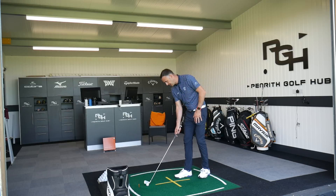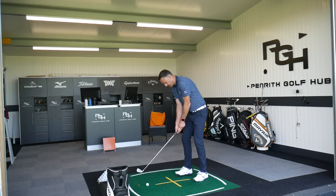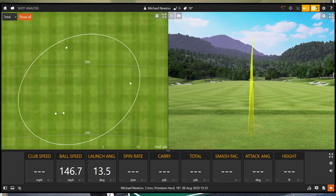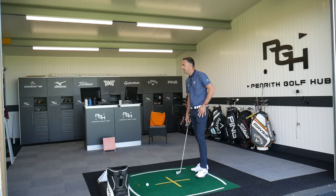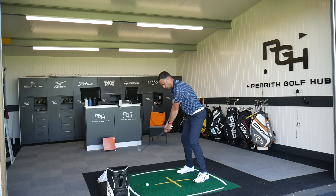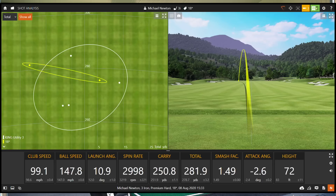I've just given this a new name on the TrackMan — 18 degrees. Does that look any different at address? Subtly, yeah — I can see a little bit of a straighter face, but nothing very, very different. Oh, I've hit that really well. Still a fairly high ball flight there. 252 carry. I'd be interested to see what the launch and peak height do here. Obviously the strike is going to really influence those parameters as well, but I think that still launches pretty high. Again, not the perfect strike, but it hasn't altered how the ball has come out. Touch up the left-hand side there — 250 carry. Really, really good numbers.